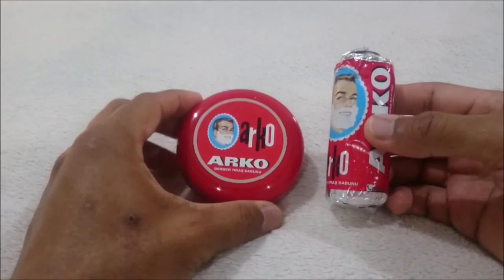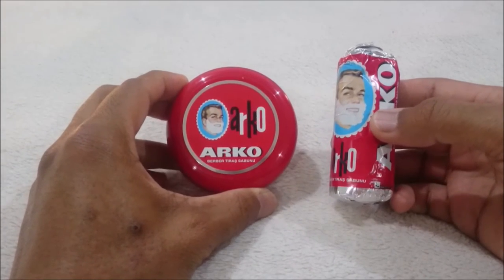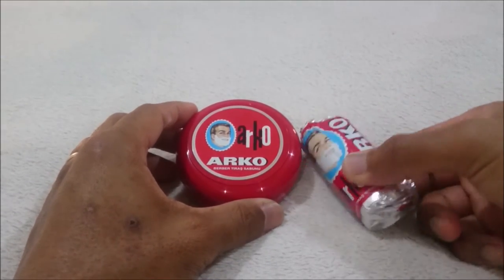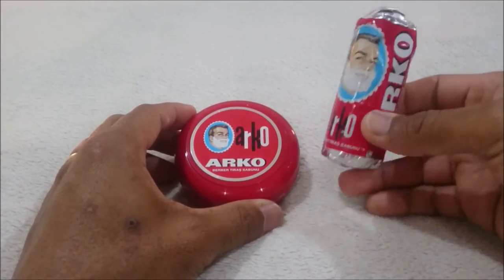It lathers really easily. It's a great soap to learn on. Veterans still love to use it, and as I mentioned earlier, it is the best soap to use on a budget.